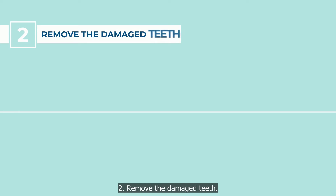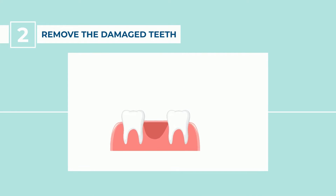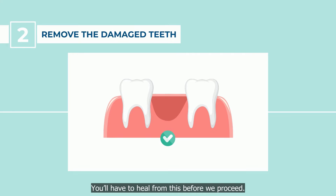Step 2: Remove the damaged teeth. We'll extract your damaged teeth to make room for your dental implants. You'll have to heal from this before we proceed.